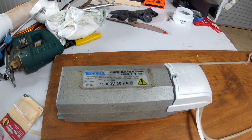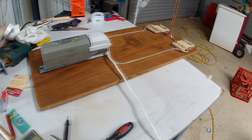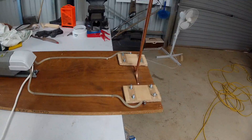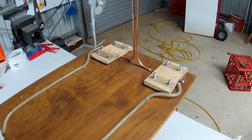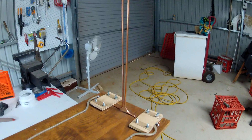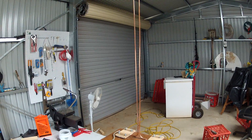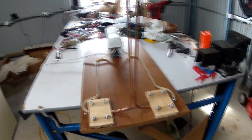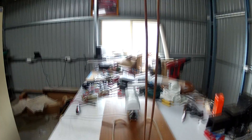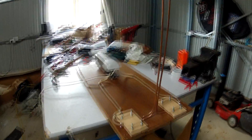15,000 volts at 30 milliamps. I've mounted it to a board and run the wires to custom mounts, which are width adjustable and gap adjustable. I've got about four feet of refrigeration unit copper pipe as electrodes. So let's see how it runs.